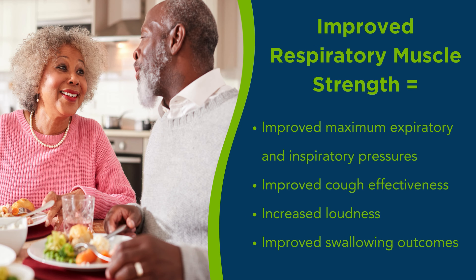In addition, improving respiratory muscle strength results in improved maximum inspiratory and expiratory pressures, more effective cough, increased breath support for vocal loudness, and improved swallowing outcomes.